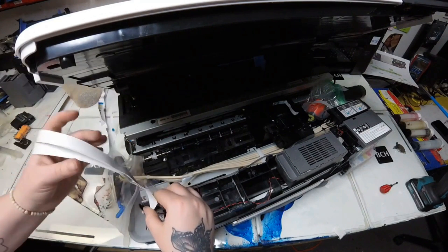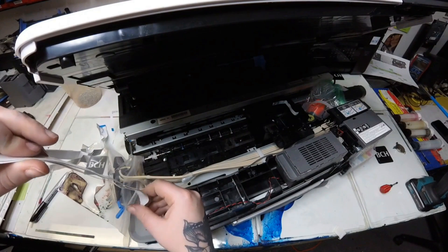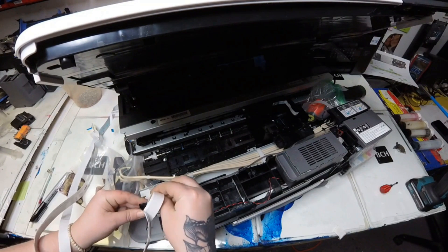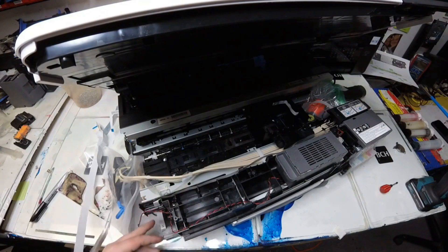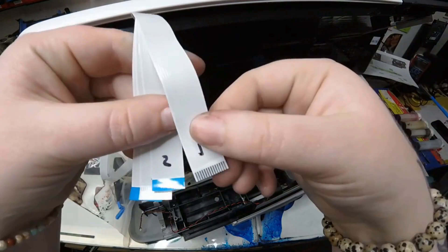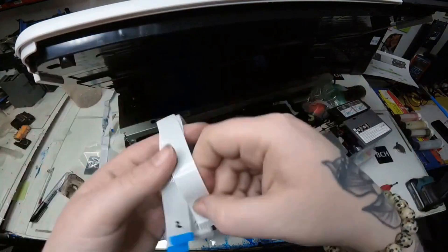It might seem simple that you'll remember it, but either take a picture or write it down — it's a quick step that doesn't take long. Now I'm just pulling these out, and we now have our whole FFC cable bundle out. We can find a new one to replace it with, and you just follow your steps backwards.